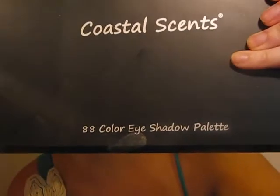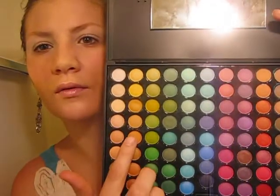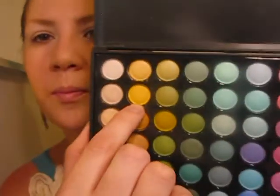For our eyeshadows today, I'm going to be using the Coastal Sense 88 color palette — this is the matte palette. You have your highlight colors in the top row, then your yellows in the second row. We're going to work with this top yellow — it's a nice creamy lemony color. The one below is a little bright, more of a neon yellow, so I'm going to work with the top one.